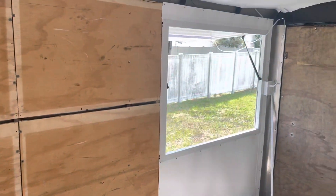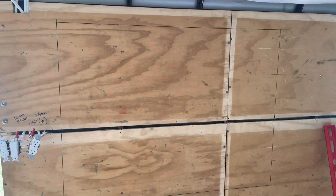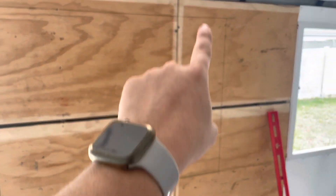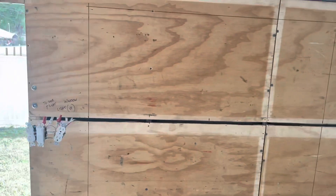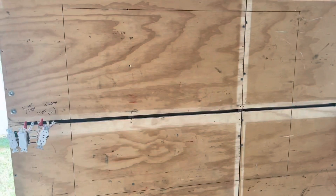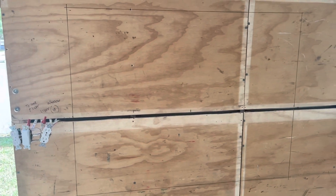There's my measurement right there — this measures exactly 48 by 36. Next step will obviously be to cut the plywood out, giving us a bare hole. And then as soon as the window gets here, we'll cut out the outside aluminum and she'll be ready to go in.